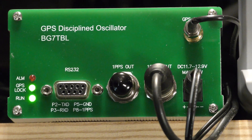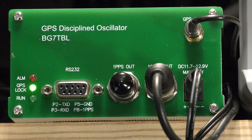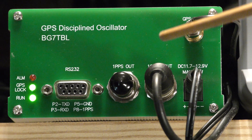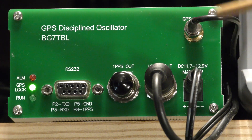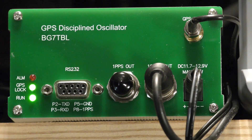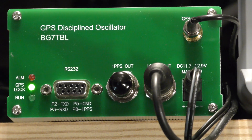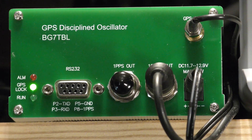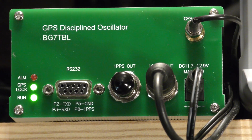Recently I bought a GPS disciplined oscillator. You can try to get a crystal to have an accurate 10 megahertz reference through a variety of methods, one of which is to put it in a temperature-controlled environment and carefully control its properties. But no matter what you do, you're never going to get accuracy out of a crystal like you get out of a rubidium or other atomic frequency standard, which are very expensive.